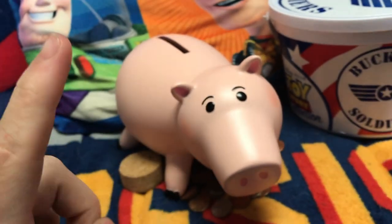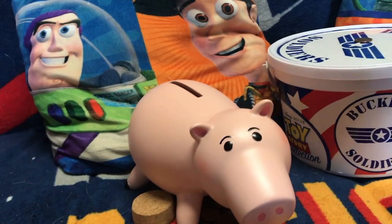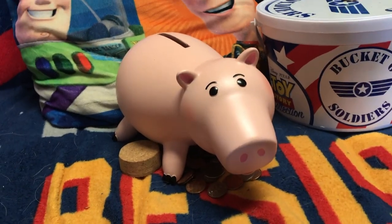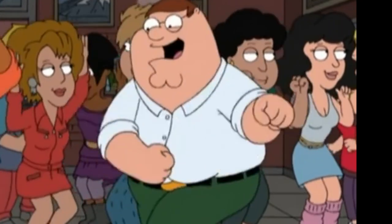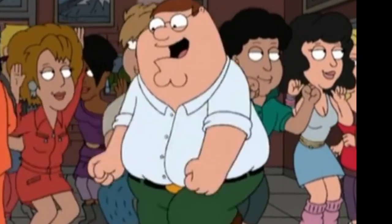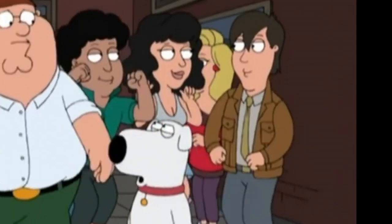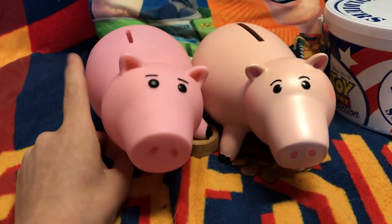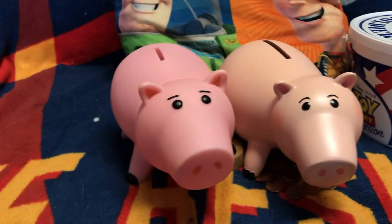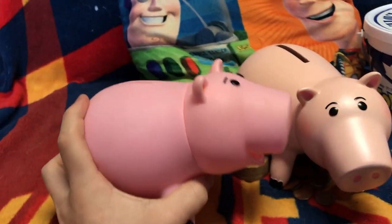That's pretty much it for him. I'm going to show a comparison between this Ham and the Sega Ham, in case anybody's curious, because that's the more common Ham which most collectors have when they don't want to break their bank. So here is the Sega Ham.